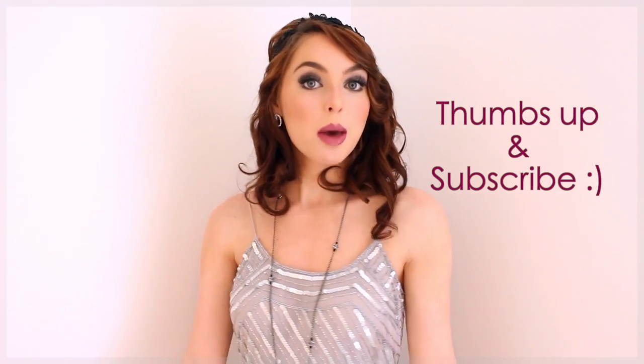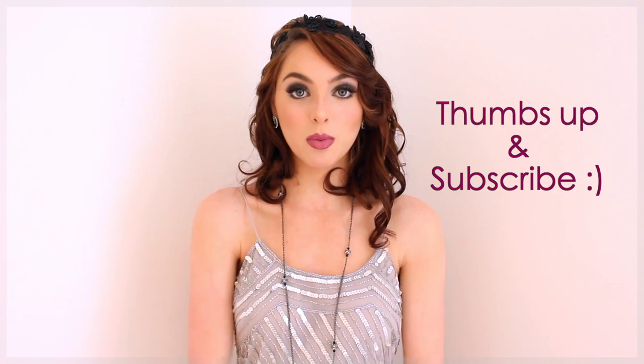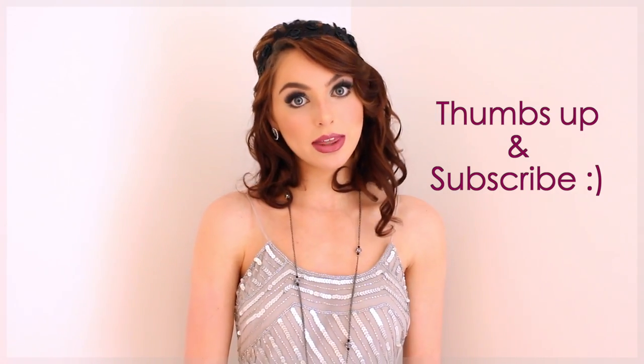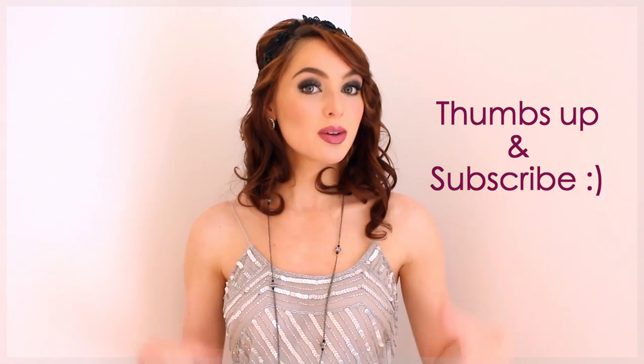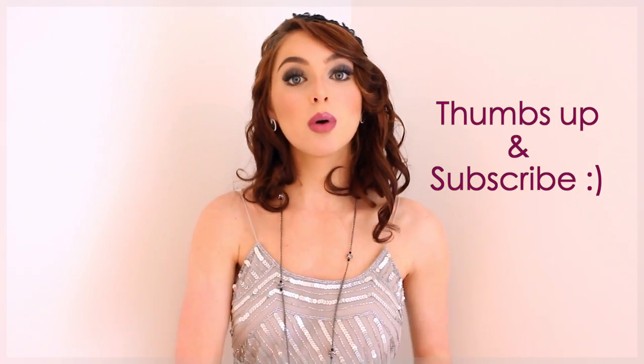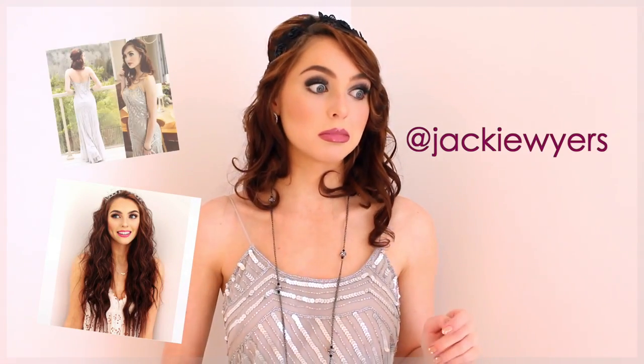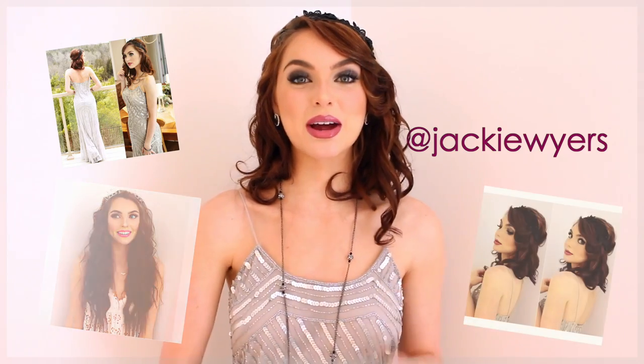Thanks for watching! I hope you guys enjoyed this look — if you did, make sure to give this video a thumbs up. For more prom videos or formals, if you have any requests let me know in the comments below. If this isn't what you're looking for, I have a whole prom playlist with tons of videos over the years so you can scroll through and find what you like. Also make sure you're checking me out on Twitter, Snapchat, and Instagram to stay updated on upcoming videos.